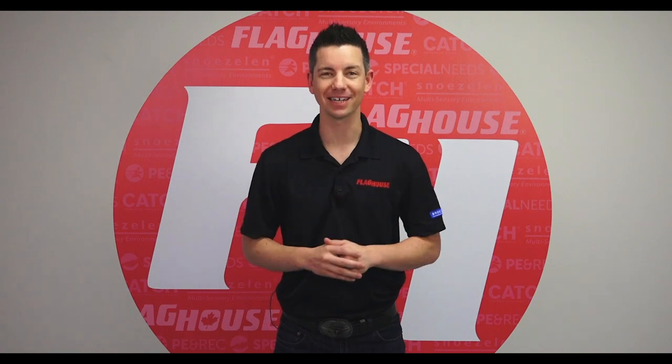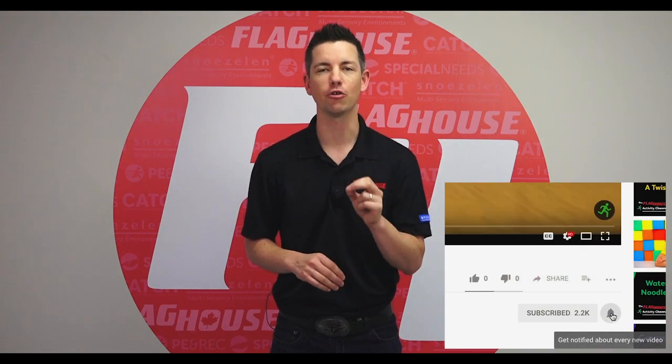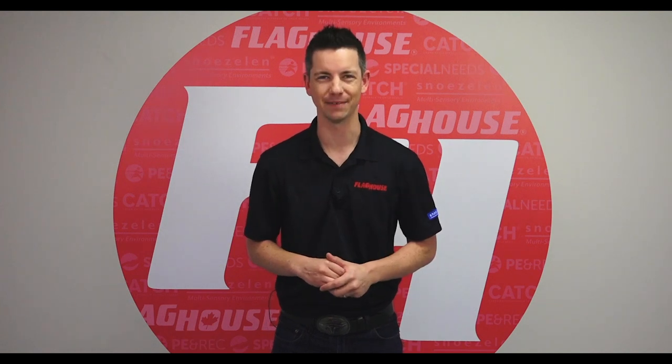Thanks for watching! Make sure to give us a like, share, or comment to let us know how we're doing. Go ahead and click over here to subscribe to our YouTube channel and remember to hit that notification bell so you don't miss out. We have a new video every Wednesday. Click over here to see more of our videos, or down here to get great downloadable activity guides. See you next time on the Flag House Activity Channel!